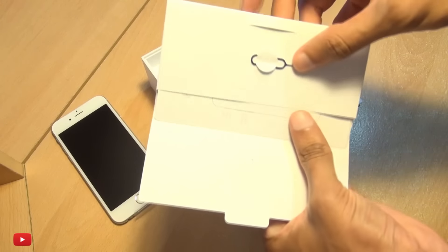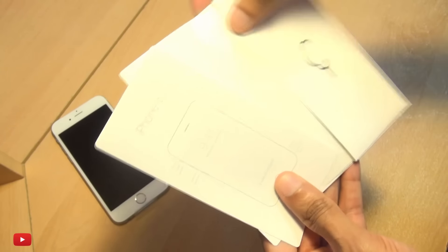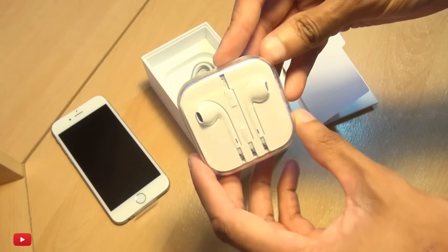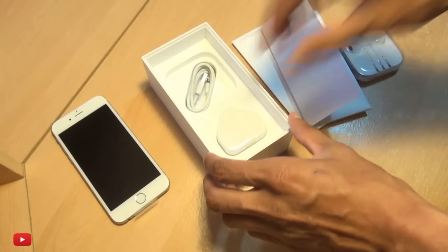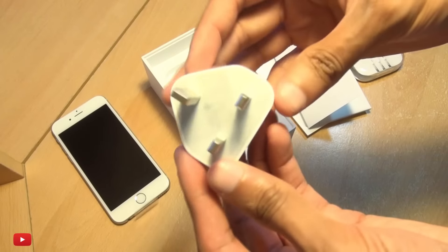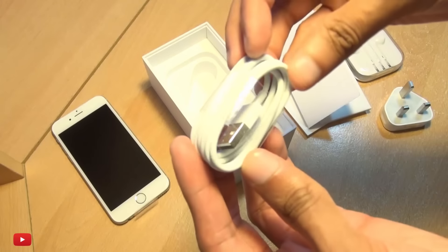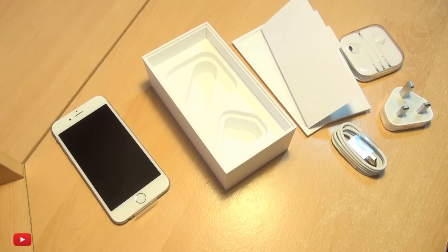We get the reading material first of all. If we slide it open, you've got the same SIM card tray ejector, which is still a nano-sized SIM card slot. Some vinyls and reading material there as well. We've got the same EarPods with the inline controls, Apple logo on the back, three-pin UK power adapter, as well as the lightning connector for data transfer and charging — pretty much the same as the previous generation.